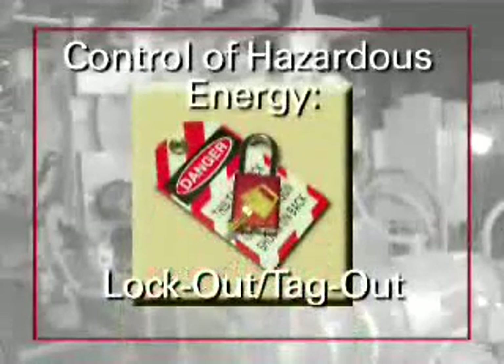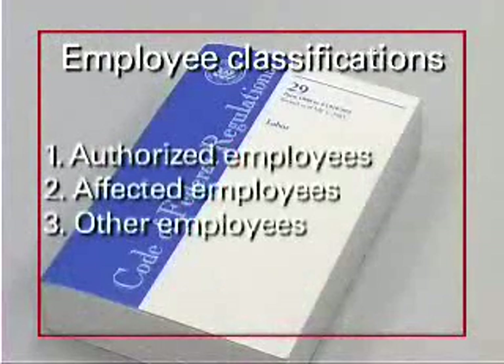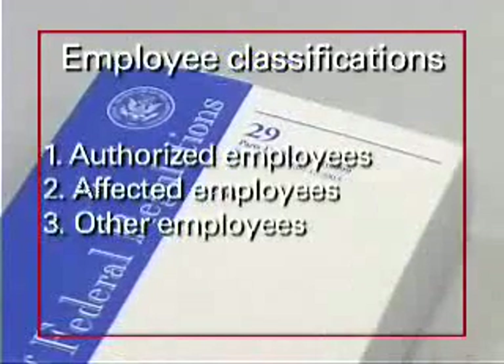OSHA's lockout/tagout standard helps ensure safety on and around powered equipment. This OSHA standard identifies three classifications that determine to what extent employees are affected by lockout/tagout requirements.